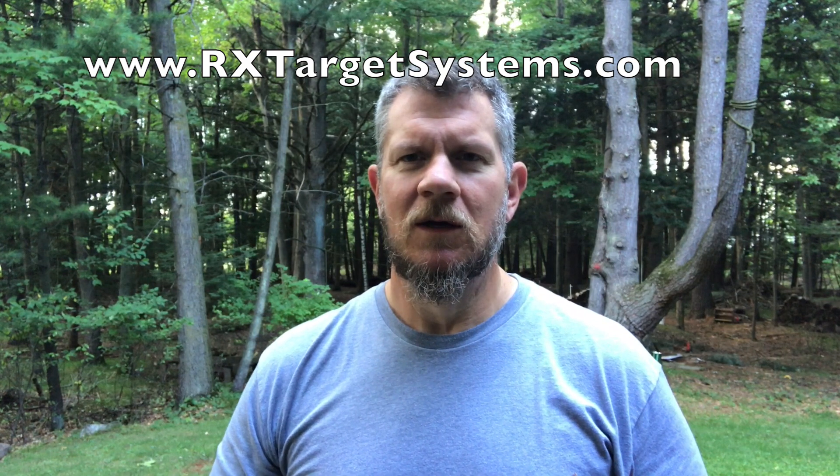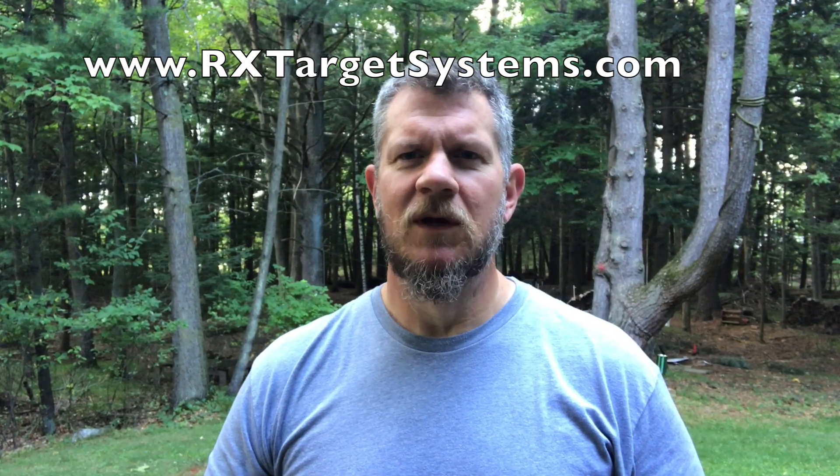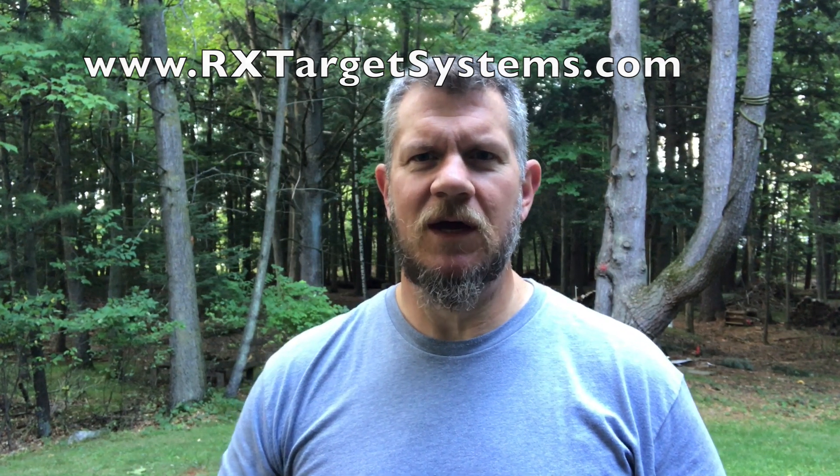Hey everybody, it's PJ from Wisconsin Air Gunners and we're here today talking about a target system from RX Target Systems. I'll put the website address up there but it's just rxtargetsystems.com. We're looking at one of their targets today — it's a premium air gun knockdown target. We've got it working from down in the four foot-pound range all the way up to over 50 foot-pounds. It's a really cool setup and we think you'll like it if you give it a shot.